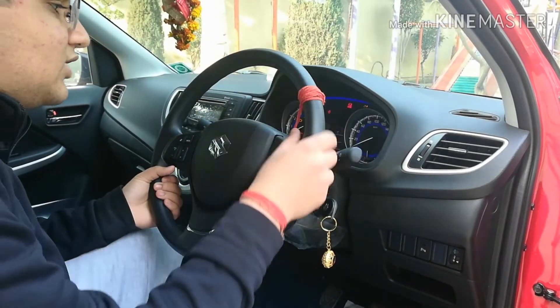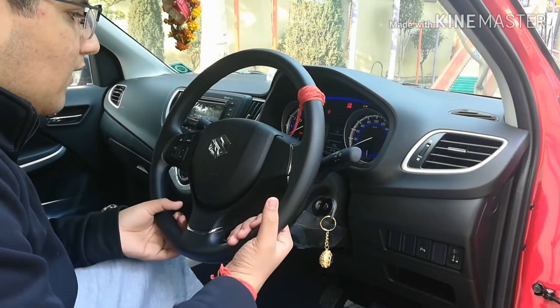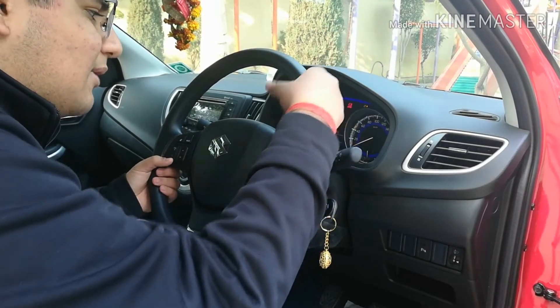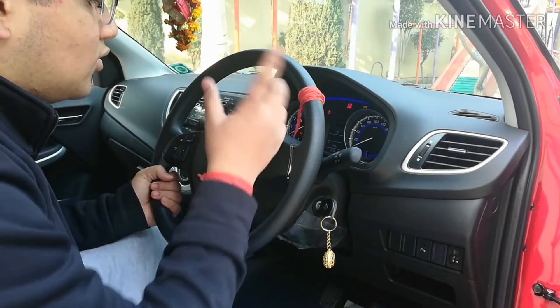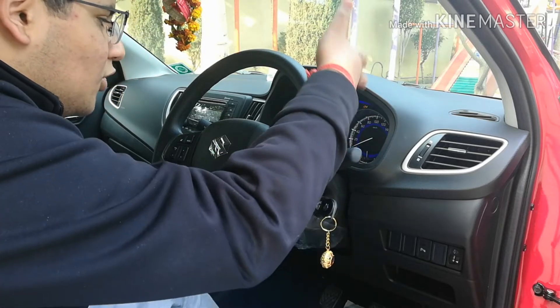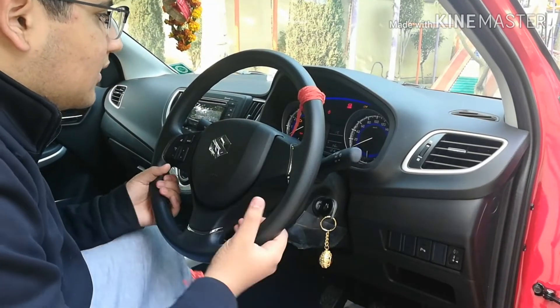Talking about the instrument cluster — we get a small TFT screen which shows average fuel economy, Trip A, trip details, and temperature, currently showing 17 degrees. There is a speedometer, odometer, and all the emergency warning signs are provided on the cluster as well.